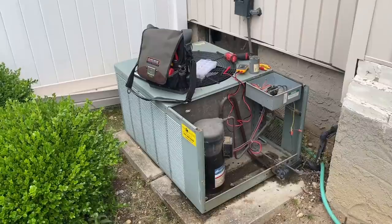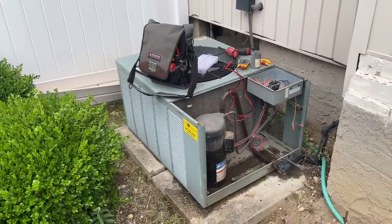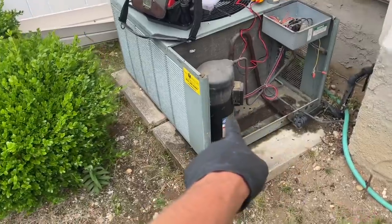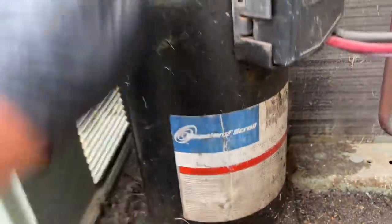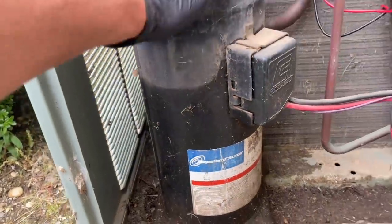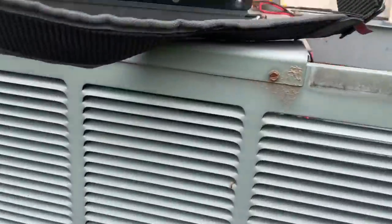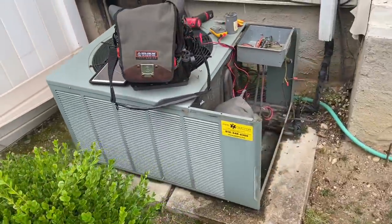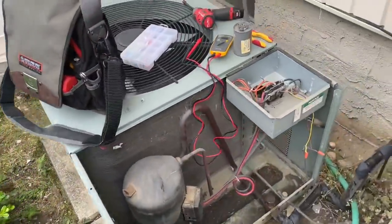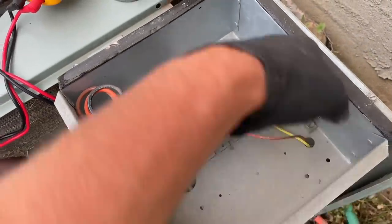For those of you that do not know, this rectangular-looking thing is called an air conditioning condenser. It has several components. That black thing right there — this Copeland scroll — it's called a compressor. It compresses the refrigerant. This car-radiator-looking thing, which wraps around the entire unit, is called your condensing coil. This thing right here is called the contactor.